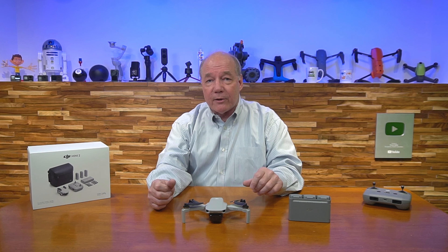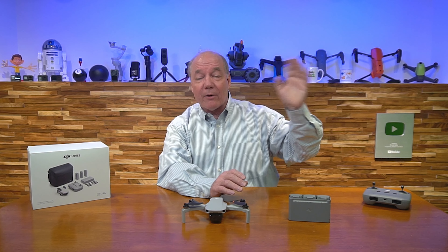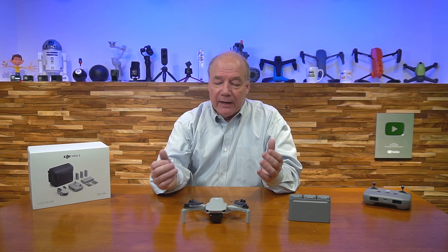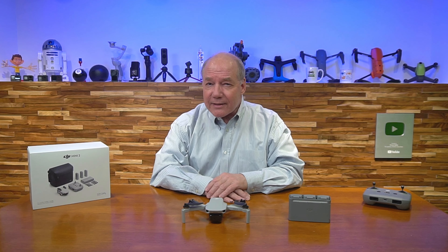Another key thing is the connection technology between the drone and the controller, which is really important. The one thing you don't want to have happen is for the drone to do things you didn't expect — like suddenly heading in the wrong direction, or getting a signal loss message on your screen where you're no longer talking to the drone.